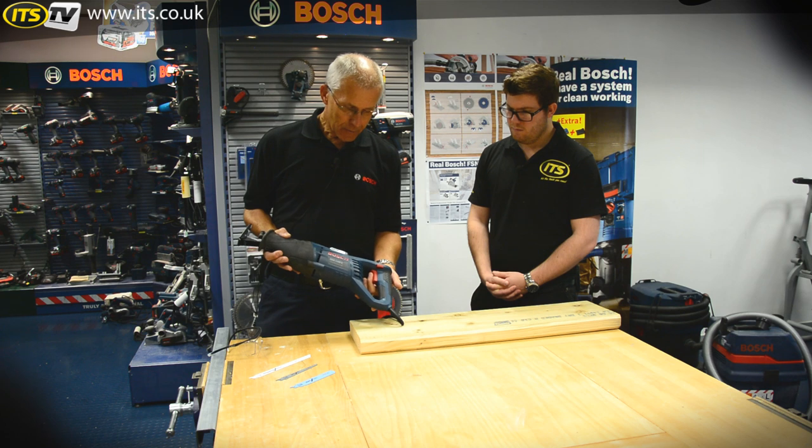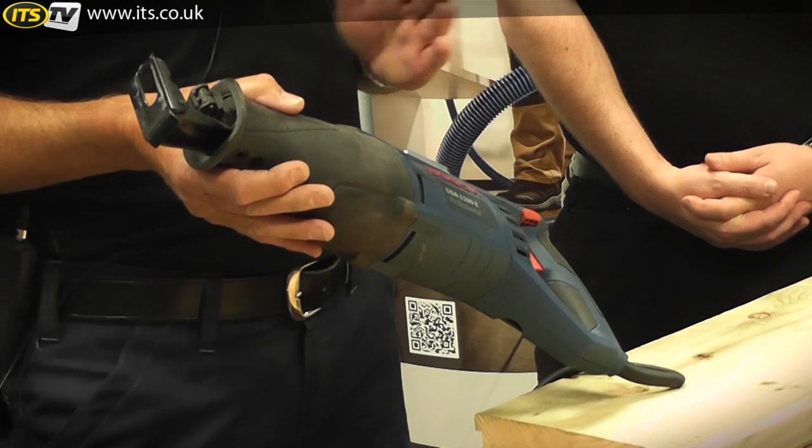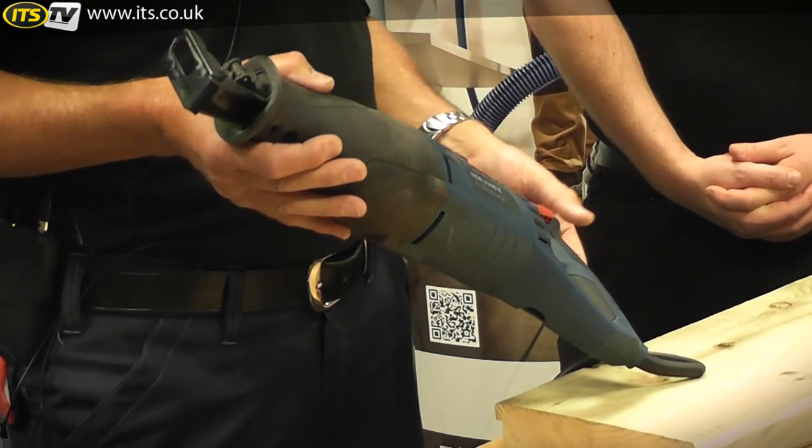And there is a variable speed trigger, so you can adjust the speed of the tool suitable for the materials, and it also allows you to start the cut slowly so that you don't wander off-line.